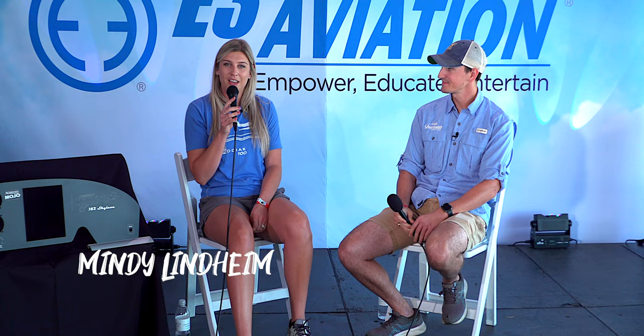Hello everyone, thank you for being here at the E3 Aviation tent at Sun 'n Fun 2023. My name is Mindy Lindheim — I have the Shmandfly social media accounts and the Chasing Tailwinds mini-series brand. I fly a 1957 182 Skylane; I've owned it for about a year and a half and use it for both business and adventuring.